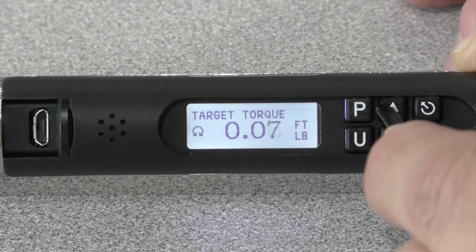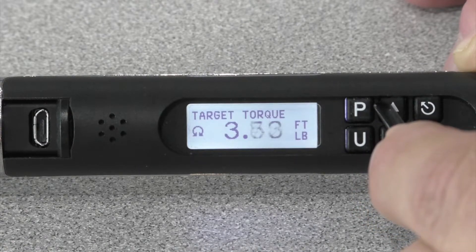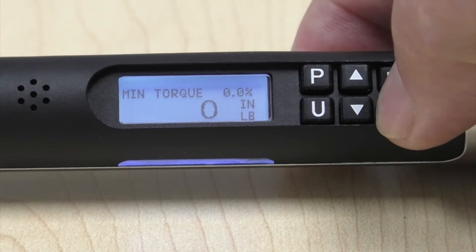The six keypads on the tool are good for ad hoc tool usage. You can change modes, change units of measure, set target torque, set min torque, max torque, and set angle measurements.